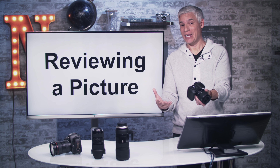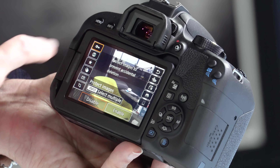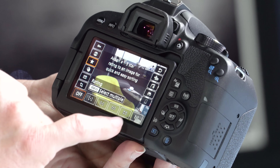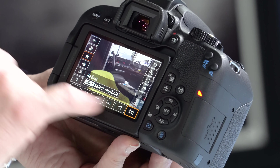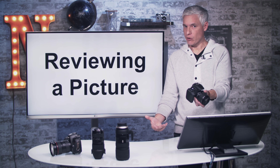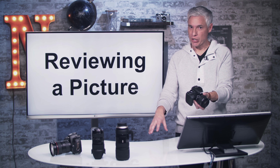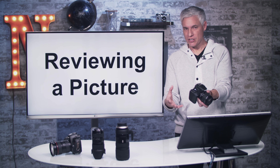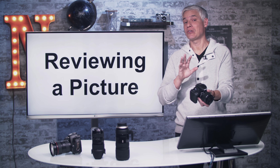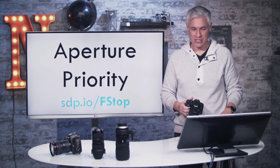If you find a picture you really like and want to find it on your computer later, pull it up in the reviewing screen, hit the Q button, hit the star, and you can set it to four or five stars. When you pull images into something like Adobe Lightroom, it will show up with four or five stars, so you can filter and immediately find that picture. Doing this culling process on your camera can save a lot of time at the computer.